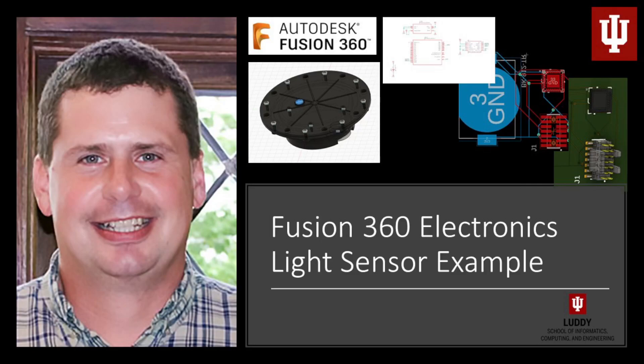Welcome, this is Bryce Hindbaugh. I'm with Indiana University in the School of Informatics, Computing, and Engineering, specifically in the Intelligent Systems Engineering department. This is a series of videos about how to use Fusion 360 to design a board, specifically for an embedded systems class that I teach here.